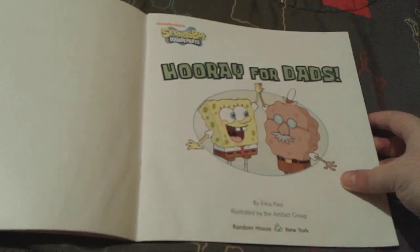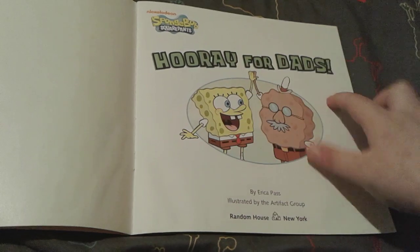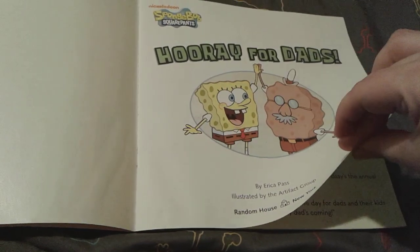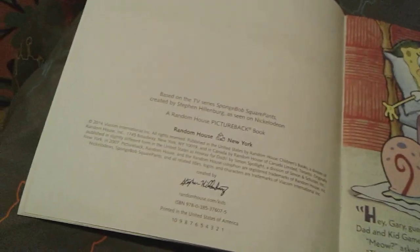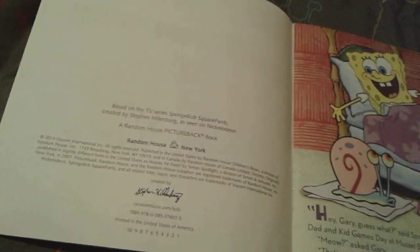And here is a picture of Spongebob and Harold giving each other a high five. Hooray for Dads. This book was made by Erica Pass and illustrated by the Artifact Group. Originally this book was made by Simon Spotlight, but it was remade by Random House, and re-released in 2014.